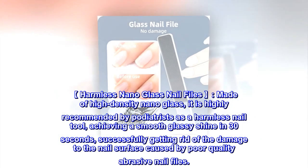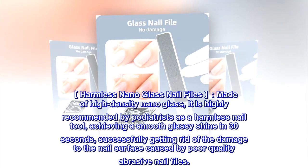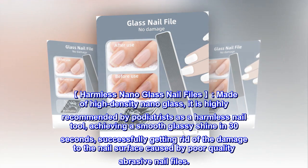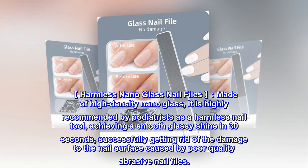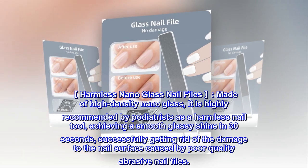Harmless nano glass nail file — made of high density nano glass, it is highly recommended by podiatrists as a harmless nail tool, achieving a smooth glassy shine in 30 seconds and successfully getting rid of the damage to the nail surface caused by poor quality abrasive nail files.